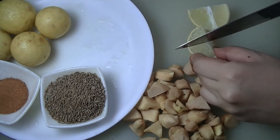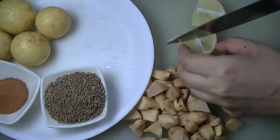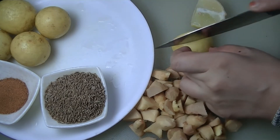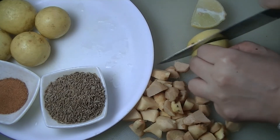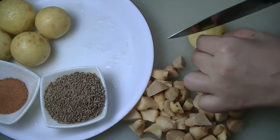Now for the lemon — lemon is a great source of vitamin C. And for those who don't know, the skin of a lemon actually contains more vitamin C than the juice itself, which is excellent if you are trying to lose weight.